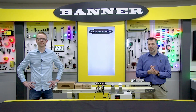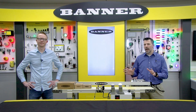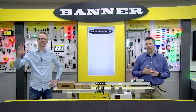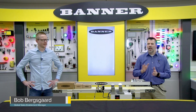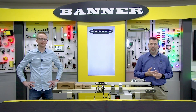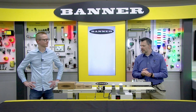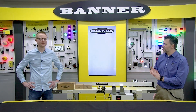I'd like to bring in a couple of people to help explain the technology of the Banner Jam Detection sensor. I've got our subject matter expert, Bob Berksgart, who's going to go through some technical aspects of our sensor, and I'm going to bring in Rick Argo. Rick is part of our material handling team and will talk about applications where we can find valuable use for this sensor. Bob, go ahead and talk to us about the Banner Q5X Jam Detection sensor.